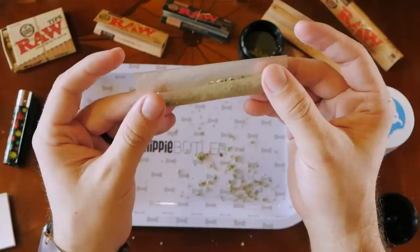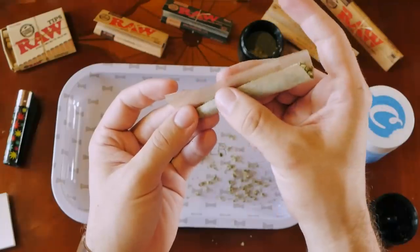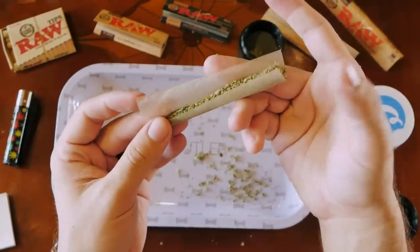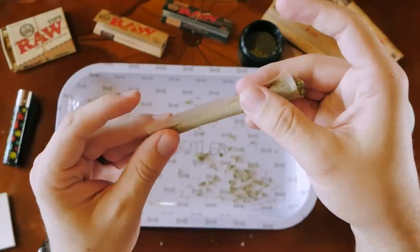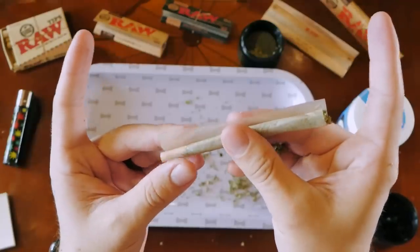You're going to take the crutch end and roll it down like this. This is going to make it so that it gets bigger as you go closer to the lit end — and that's what's going to give it that cone shape. Then you tuck it in, tuck and roll, and just work your way up, leaving just a little bit of the edge paper out.